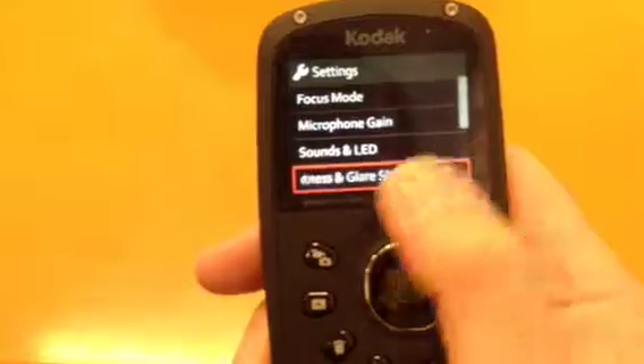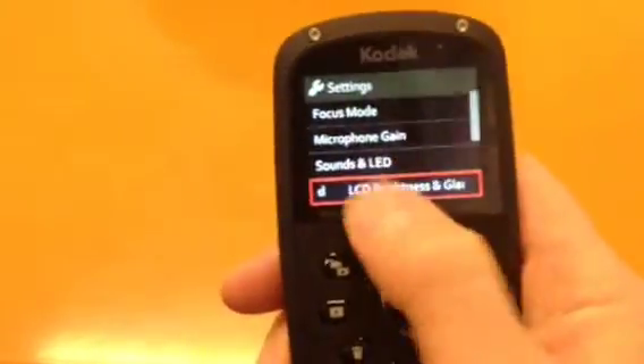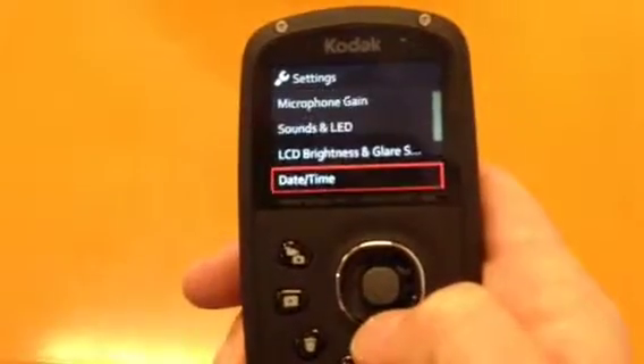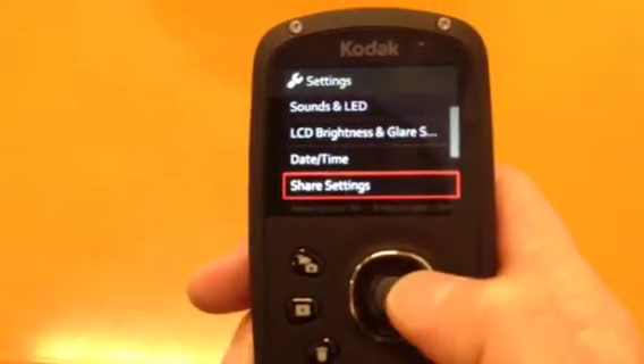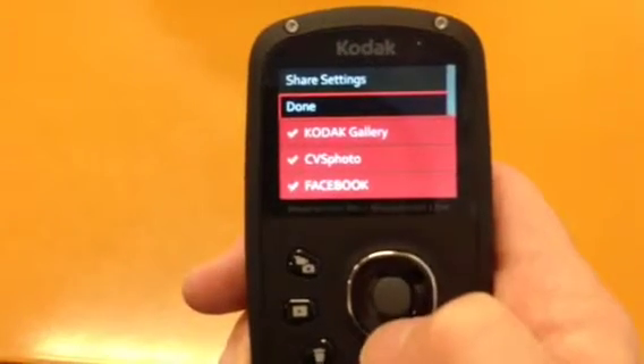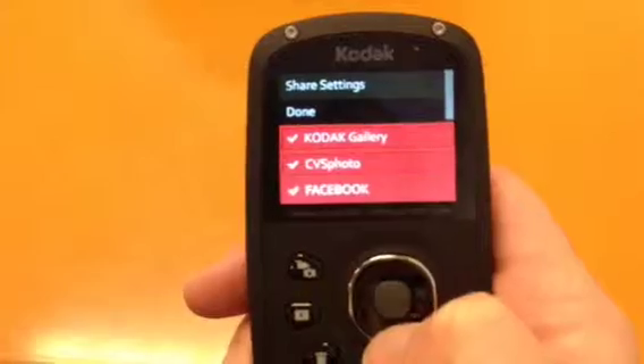There's LCD brightness where you can set anti-glare. Then date and time, and share settings — where I have it already set up for Kodak Gallery, CSV photos, and Facebook.